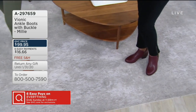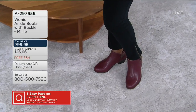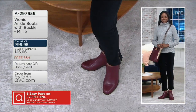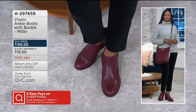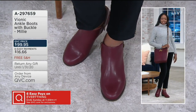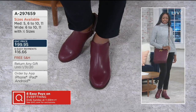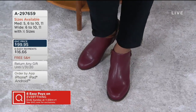We also have a beautiful new color this month which is the burgundy leather. You can get a classic look that you're going to wear — you can do it without a sock, you can do it with a tight, you can wear these to work because they have that clean sleek look at the top. Less than a hundred dollars, six easy payments. The item number is 297659 — these are the Milli.